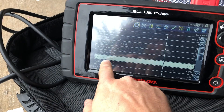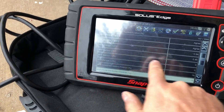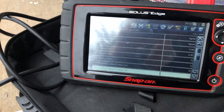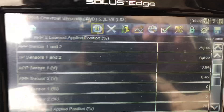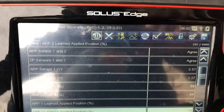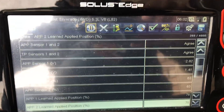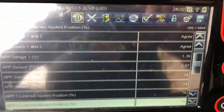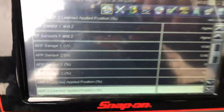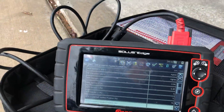Right now APP sensors 1 and 2 match. This is really what we care about — you see the percentage here is at zero. I'm pushing the pedal and you can see they both move together, so we're good there. If this is wired incorrectly, one would work and the other wouldn't, or they would not read together.